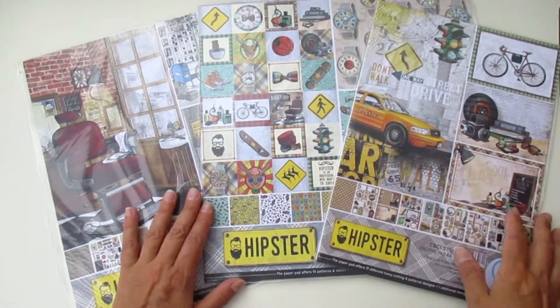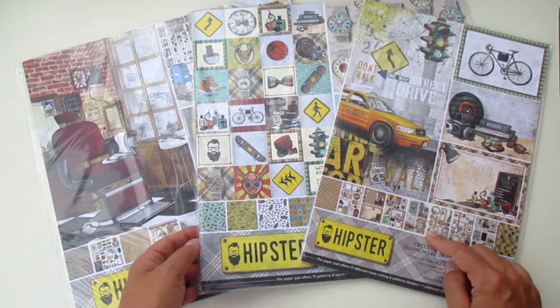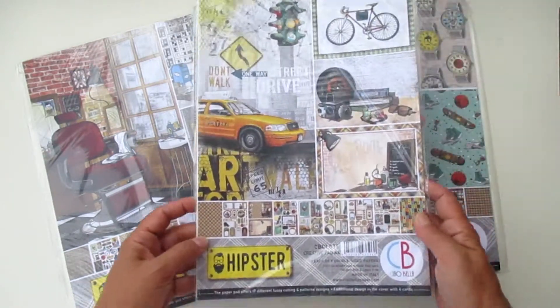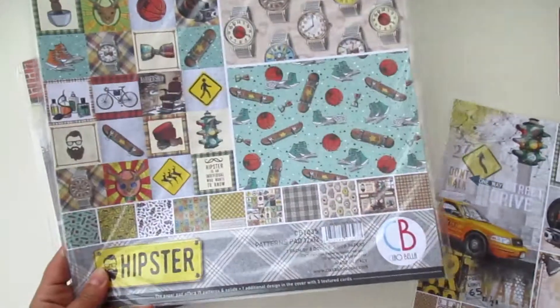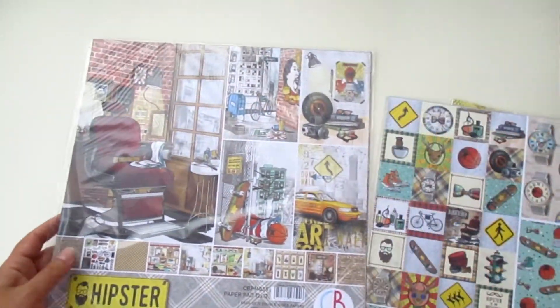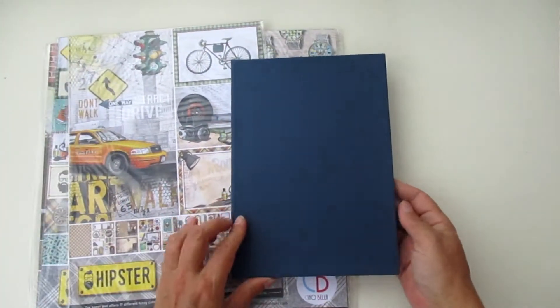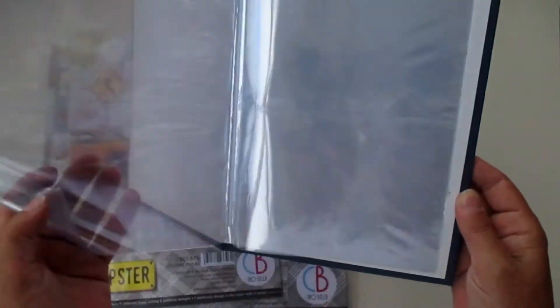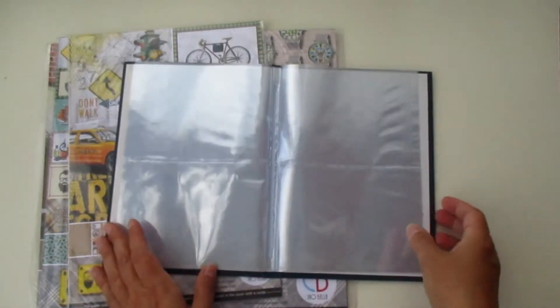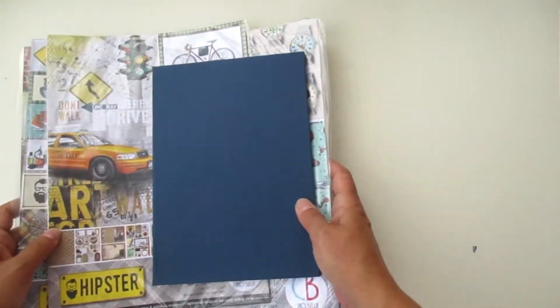Hello everyone! I'm going to share with you today the project that I made with the Hipster collection from Shabella. I used the creative pad, the patterns pad, and the paper pad. They are a lot of fun and I'm going to do a fun project with it — I'm going to upcycle an old photo plastic sleeve book. I have a few of these around my house and I thought, why not upcycle one of these things?